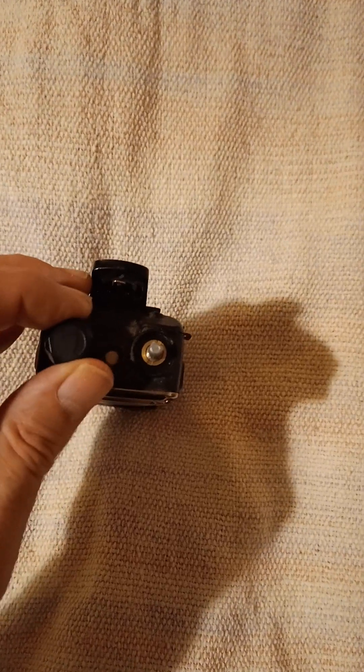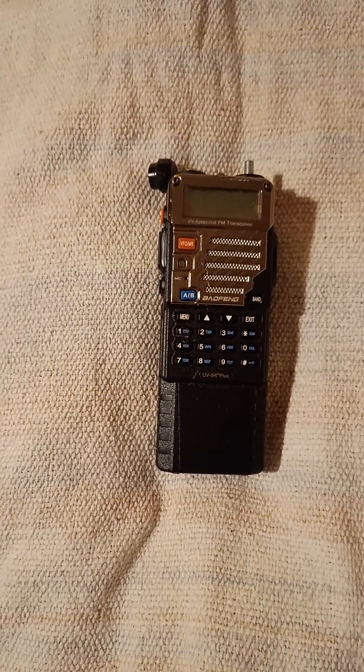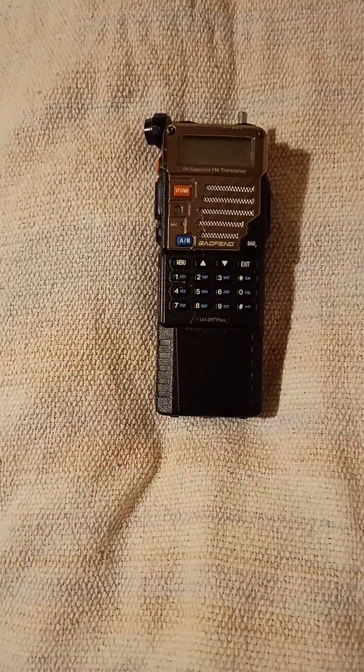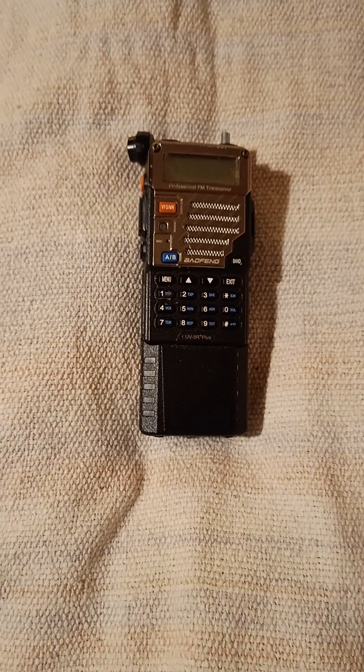You can unscrew the aerial socket and screw it back on just like that, then put the knob back to its original place. It takes two hands to do that, but yes — just a little tip for anyone who needs to tighten or loosen their aerial socket and hasn't got the special tool. You can use the volume knob — it's designed for it. Cheers folks!